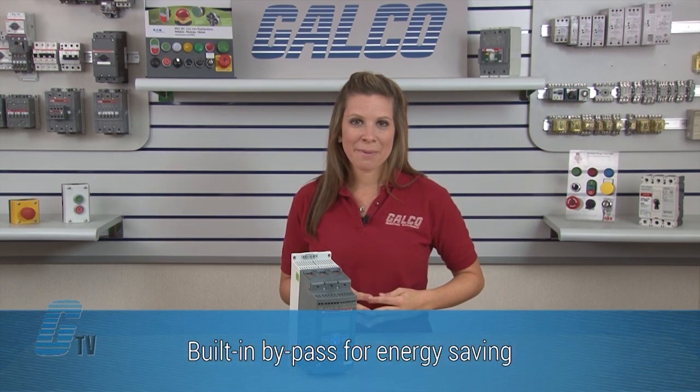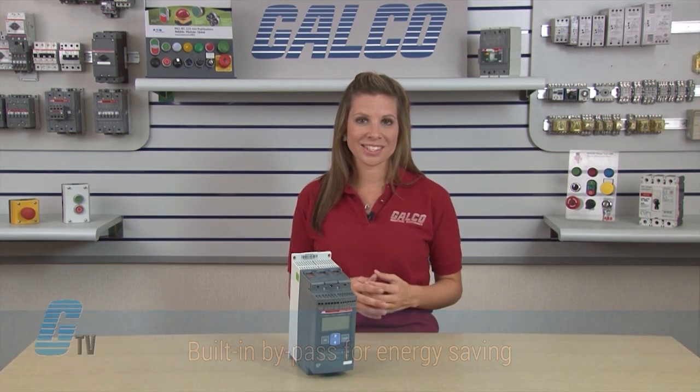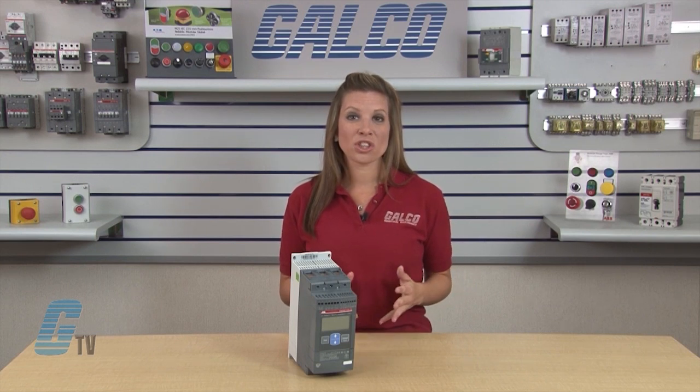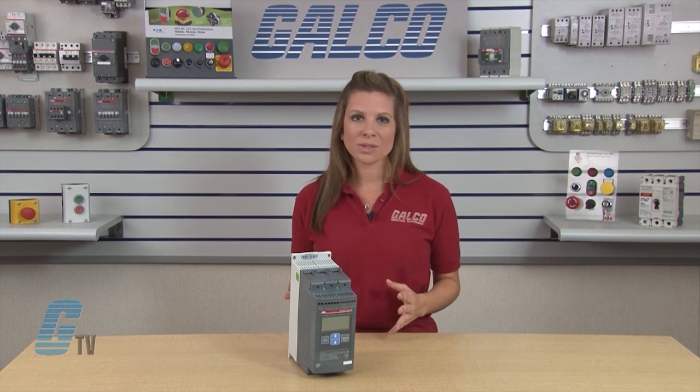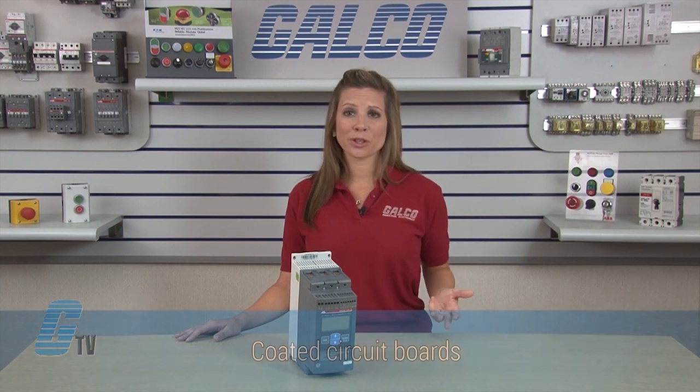Using the built-in bypass after reaching full voltage will greatly reduce power loss and thereby save energy. In the PSC Soft Starter range, the bypass is built in on all sizes, which gives the most compact starting solution and reduces the need for wiring during installation.